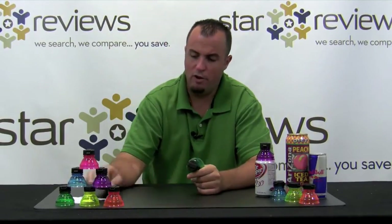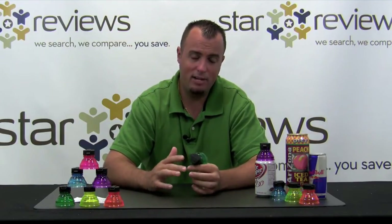Hi, this is Dan with StarReviews.com and today we're here to review the As Seen on TV product, the Bottle Tops. First, I want to discuss what you're going to get when you receive your kit after you place your order. You're going to get two for the price of one, which is always nice, so you're going to receive a total of 12 Bottle Tops. What we're going to do here today is test the Bottle Tops to see if they actually stack up to the claims that they make about the product in their infomercial.